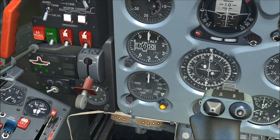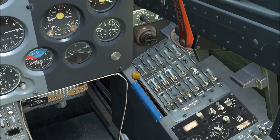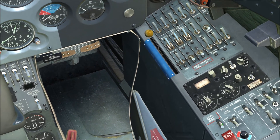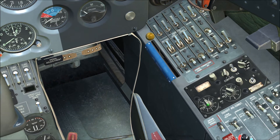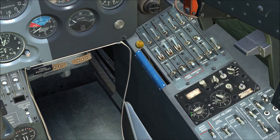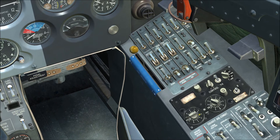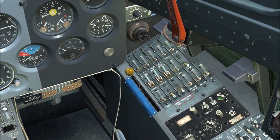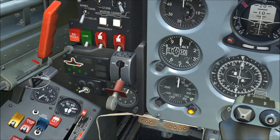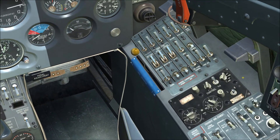Switch to the other NDB channel by flipping the selector to the right, then switch the ADF mode back to antenna (ANT). Now set the left rotary to the inner NDB frequency — in our case 303: outer ring for hundreds, inner ring for tens set to zero, inside knob for ones set to three. Once set, put the mode back to CAUT, return the NDB mode selector to the left position, then turn the ADF system off and the ADF mode to off.